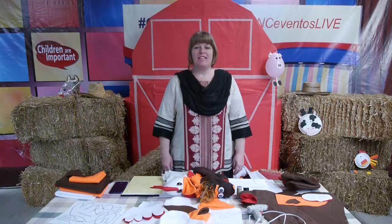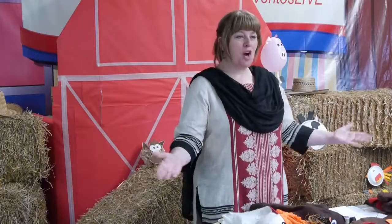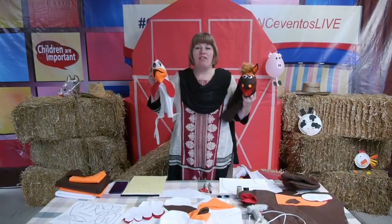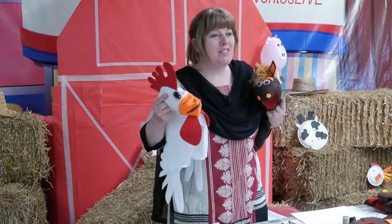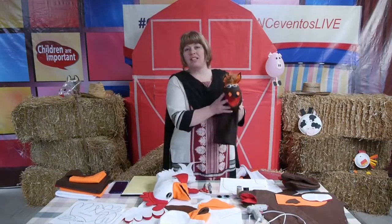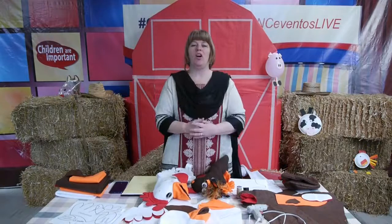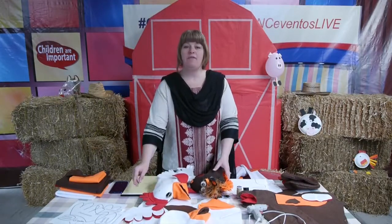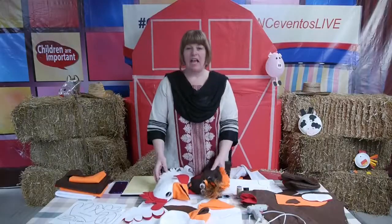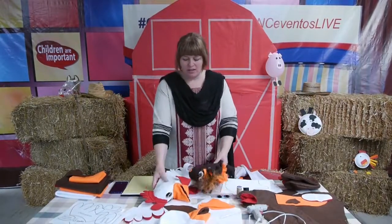Greetings brothers and sisters. Today we are going to learn how to make puppets for the Farm VBS. Every day of the Farm VBS there is a puppet show with a horse and a rooster. These two puppets will come to your VBS and participate each day. As the horse learns the special lesson point, the children can start to learn also. The puppet show is at the end of each lesson and helps review what they learned, as the horse learns the same point each day.